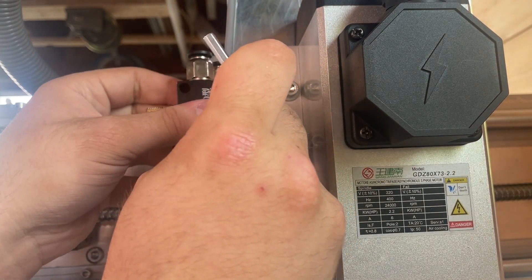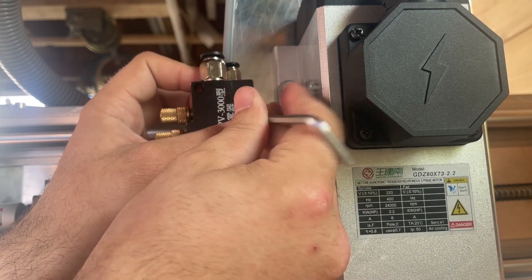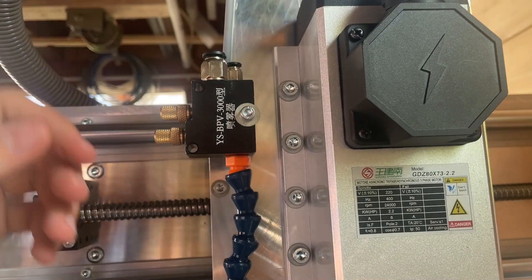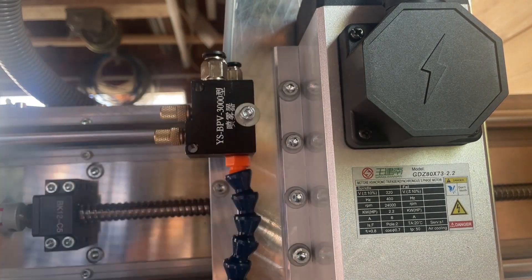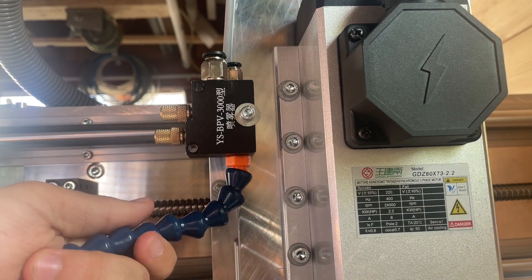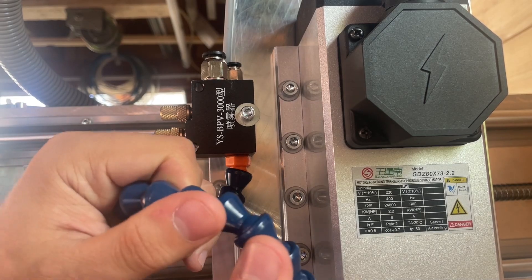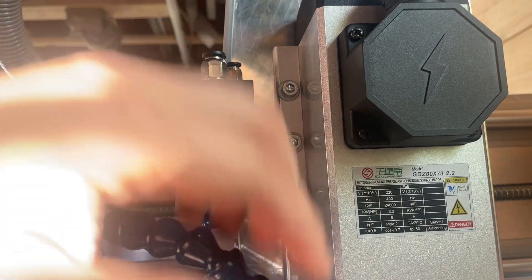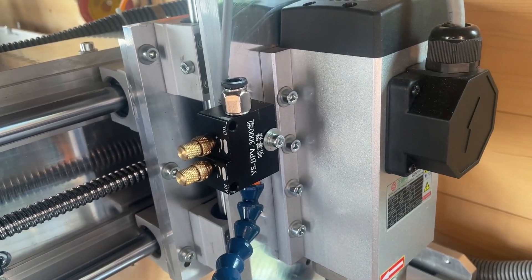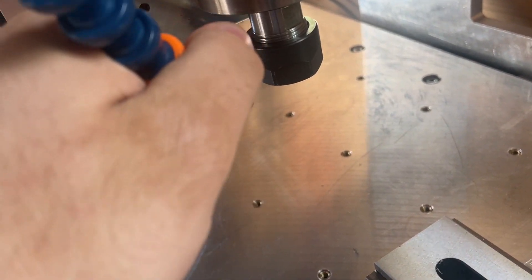The second thing I am upgrading is installing an MQL system — a minimal quantity lubrication system. This allows me to atomize some oil that is then sprayed onto the end mill and the part, providing constant lubrication. I'm doing this because whenever I lubricated by hand, the chatter went down like three or four times in intensity, the surface finish improved ten times, and it made a huge difference especially on my machine because it's so not rigid.